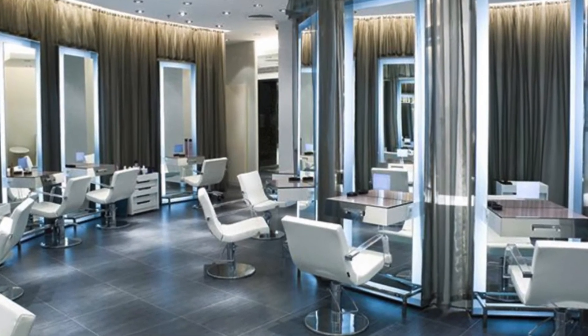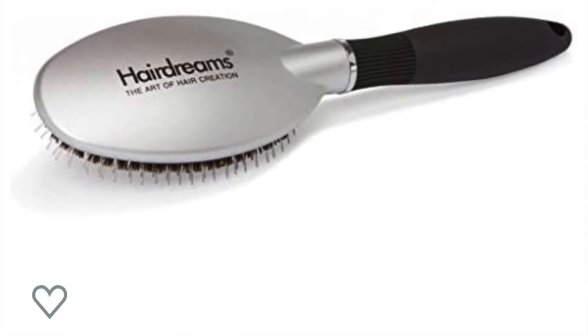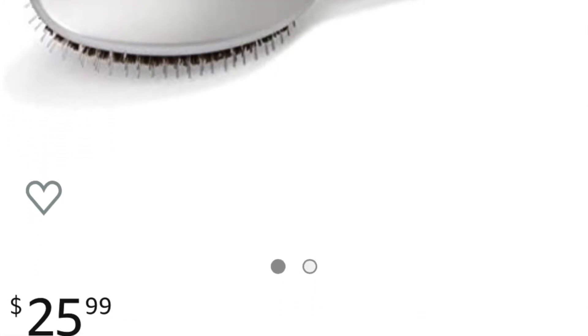I bought this particular brush at a hair salon, but I've also seen it on Amazon. They sell it for about $25 or so, and the price is truly worth it.